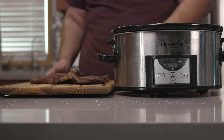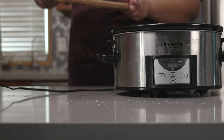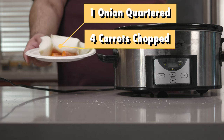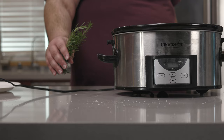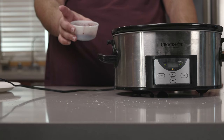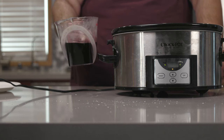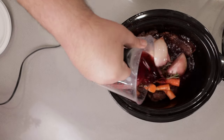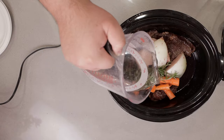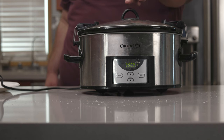Let's add our meat to the slow cooker, and all the juices. Next, our veg — I have one onion quartered and four carrots chopped into bite-sized pieces. Then let's add two sprigs of rosemary, our pan drippings which we saved, and follow that up with two cups of red wine. It doesn't have to be super expensive — seven dollars minimum. Then follow that up with two cups of water, and slap on the lid.